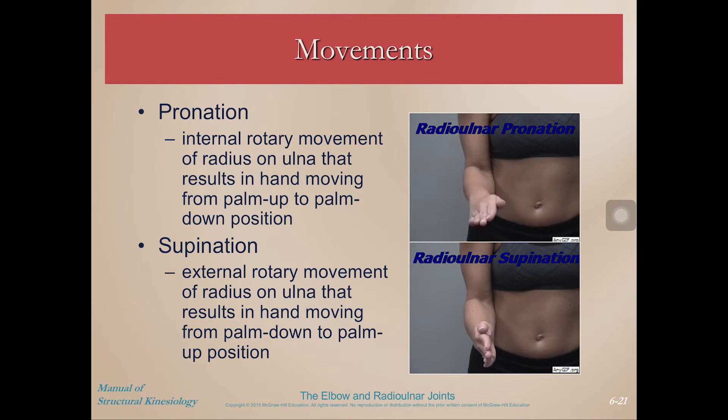We also have pronation and supination at the radial ulnar joint. Notice that pronation is where we're rotating so that the thumb is going towards the midline. The person in this picture is not in anatomical position — she's already flexed at the elbow, which makes it maybe a little bit trickier to deduce. But if you're in anatomical position and you're rotating your thumb towards the midline, then that's pronation. If you're holding a bowl of soup where your palm has to be up, then that would be supination — thumb towards the lateral aspect of your body, holding a bowl of soup for supination.